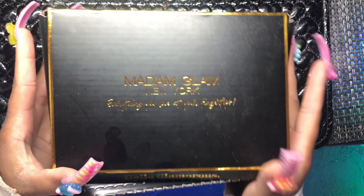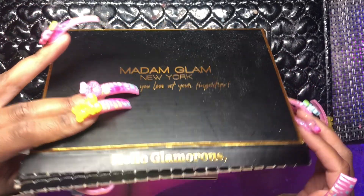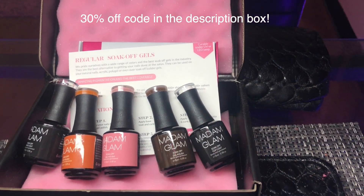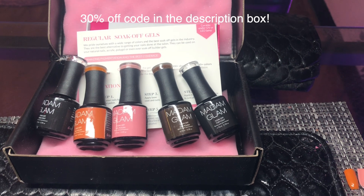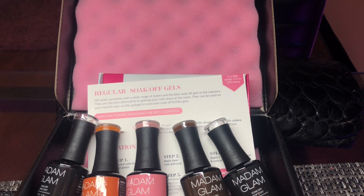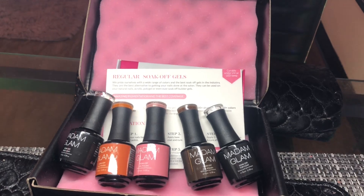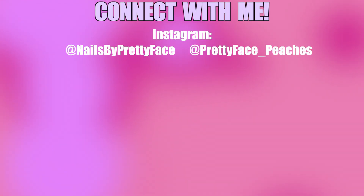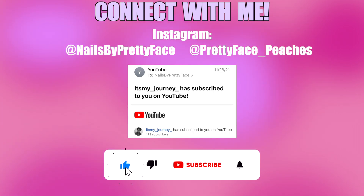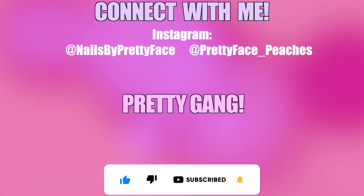What's up, pretty gang — it's your favorite nail tech Peaches back with another video. Today's video is about Madam Glam. They reached out to me a few weeks ago and said I could choose three colors. Before we get into it, make sure you're following me on Instagram. Our subscriber for today is 'It's My Journey,' and don't forget to subscribe and turn on your notifications.